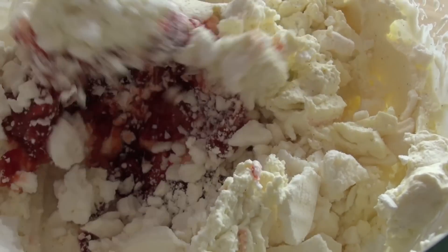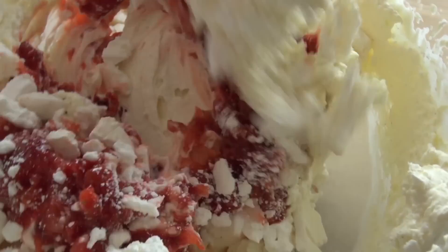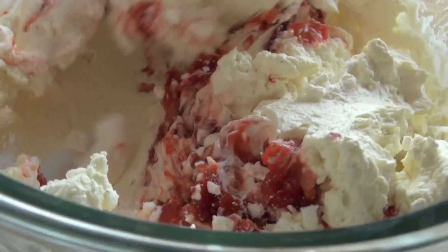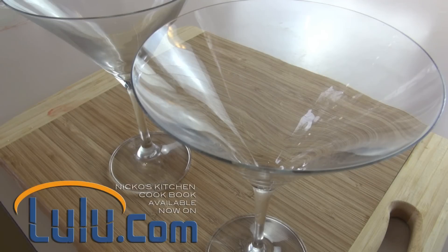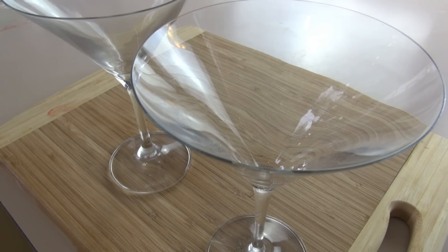Give this a good mix around — I just love the red and the white, it just looks amazing. So let's assemble them. First up, just into a glass — I'm using a martini glass but you could use any serving dish like an ice cream sundae glass or anything you want really, you could even just serve this in a bowl.